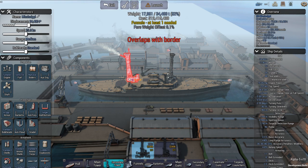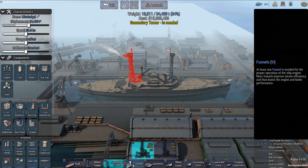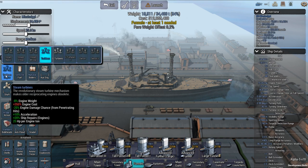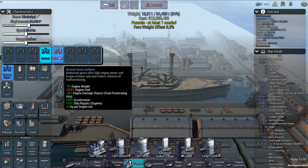Now, technically speaking, this drop right here - this cage mast was actually down here. So I was hoping in the other hull that I'd actually be able to do that, but I wasn't able to. Actually, I'm going to do the engines here. It's one of those strange things.